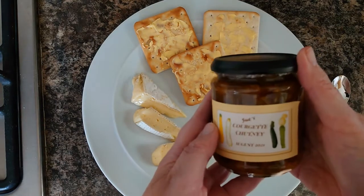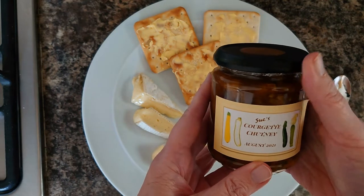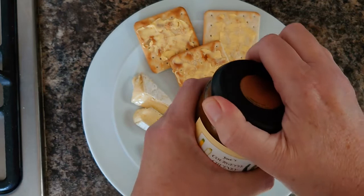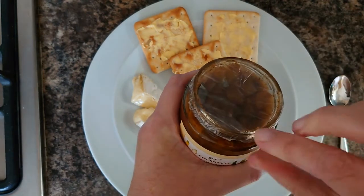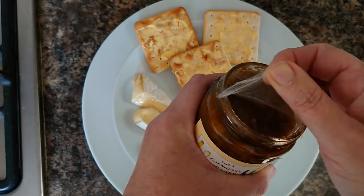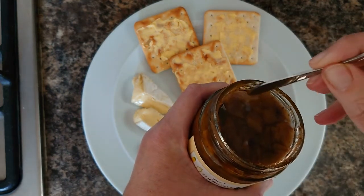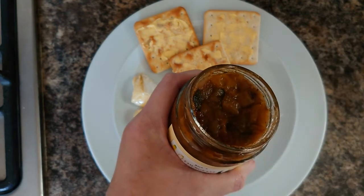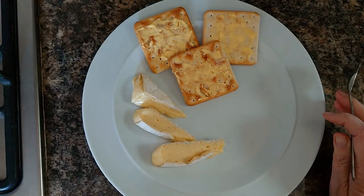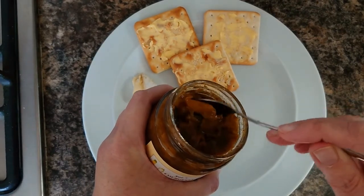As if by magic, it's now two weeks later! My chutney's been sitting in the dark for two weeks, hopefully maturing nicely, and I'm going to try it with some brie and crackers today. So let's get into it. I'll just remove the lid and the wax disc. Let's just give this a sniff — well, it definitely smells like chutney, I can smell the spices in there.